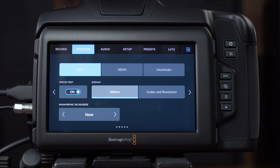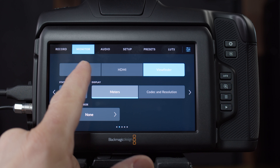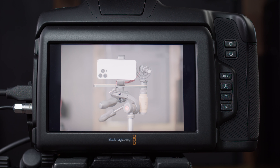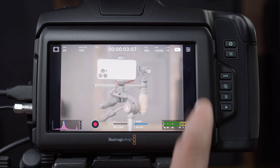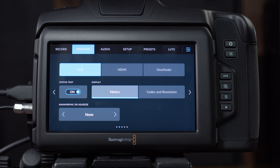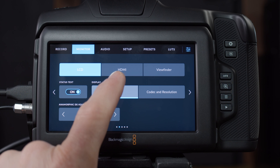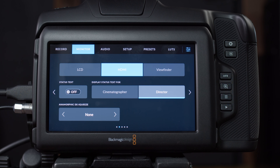On monitor page two, starting in the middle — the status text option controls all the information shown on screen. I can turn it all off, or I can just swipe up on the LCD display to temporarily hide it and swipe down to bring it back. The next item controls the default lower display options — changing from meters to codec and resolution shows me which codec I'm using and my resolution on the lower right. On the HDMI settings, I can customize what's shown in the status text info based on whether the viewer is a cinematographer or director — different information is shown based on what those roles typically want to see.